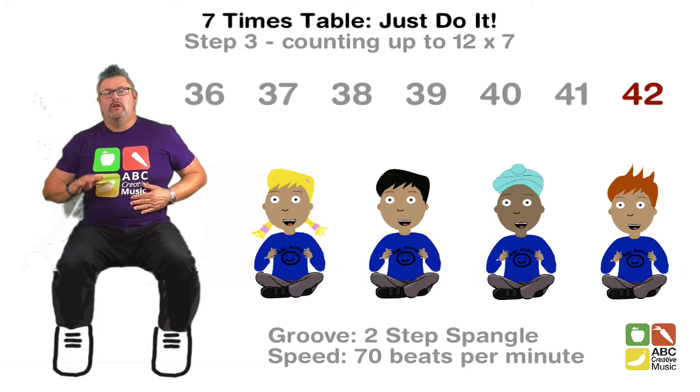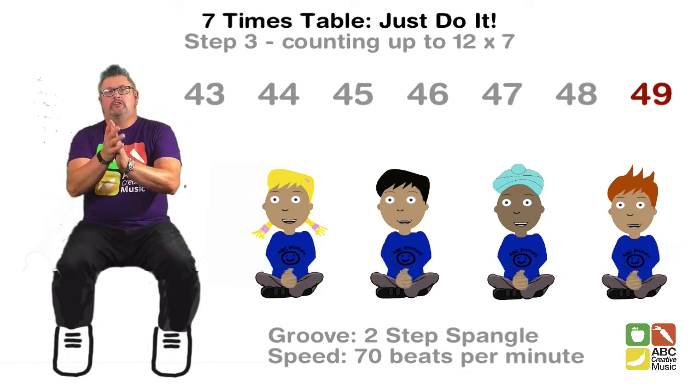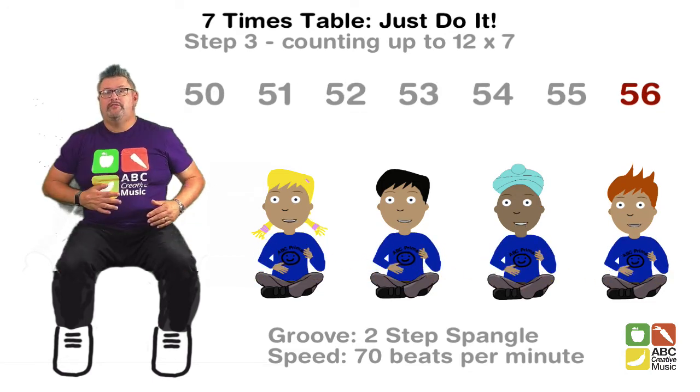36, 37, 38, 39, 40, 41, 42, 43, 44, 45, 46, 47, 48, 49, 50.